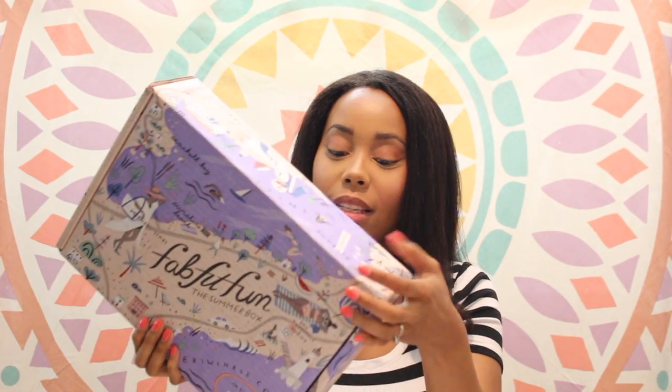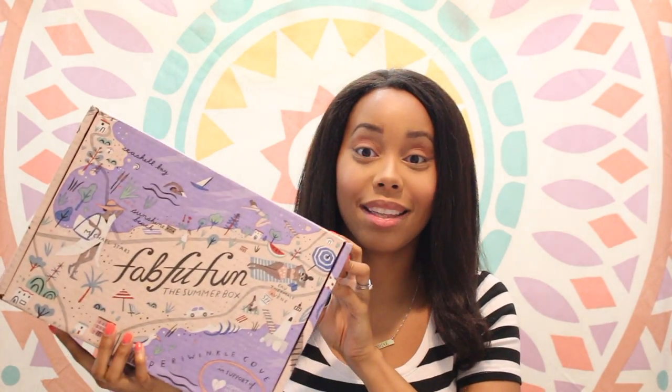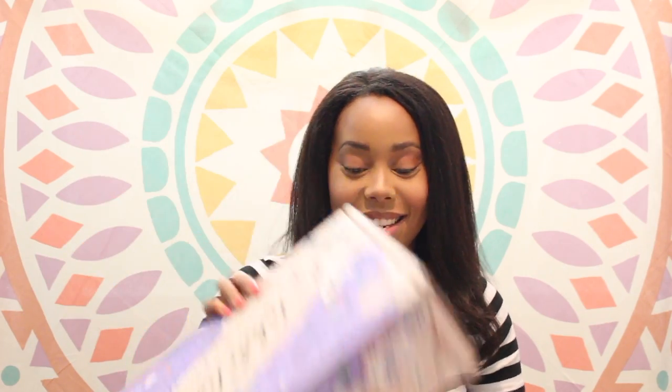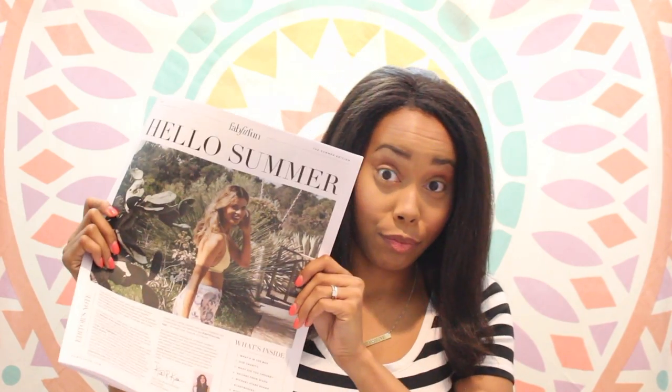Hey y'all, today I'm going to be reviewing the back of the fun summer box. This box is decorated in all things summer and is in support of the Joyful Heart Foundation. It starts off with this newspaper — in here it tells you what's inside the box. I usually have a little card, so up top is this card for a salted exclusive cooking class.